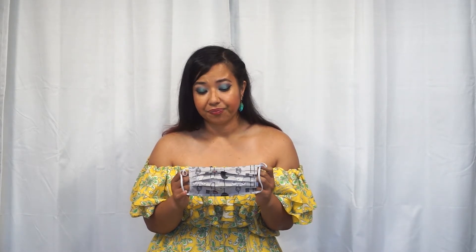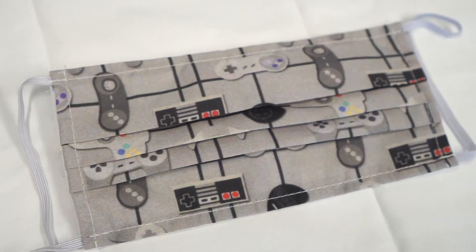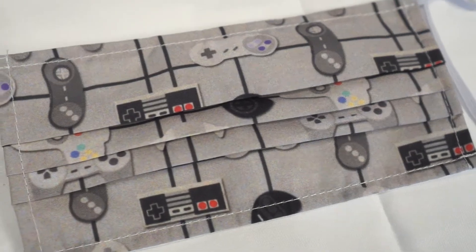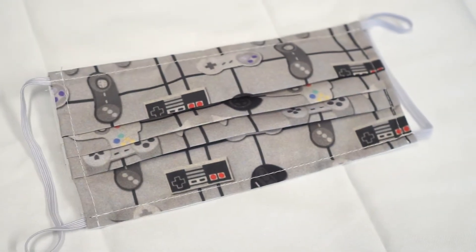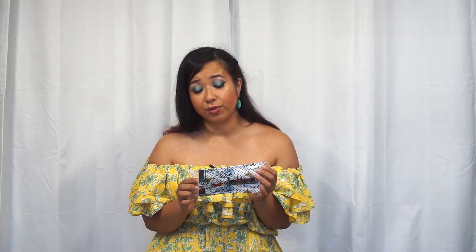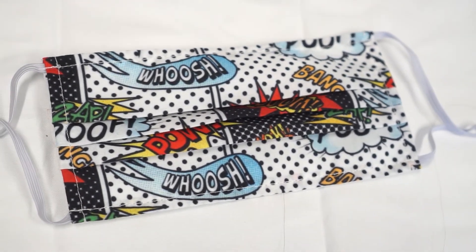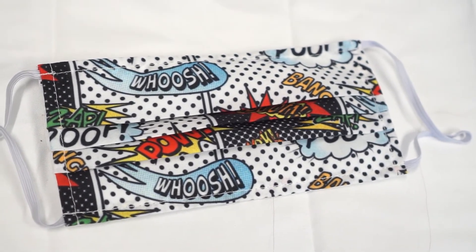This one is my video game controllers print. This was a vector image that I made, so the lines are a little bit more crisp on it, but still you can see a little bit of blur — not quite as crisp as I would like. Same with this one, which is my comic book onomatopoeia print, created in Illustrator which is a vector program, but still a little bit of blur.